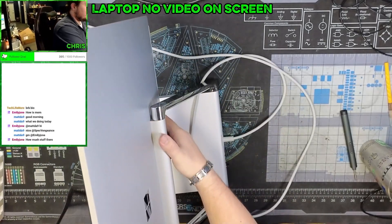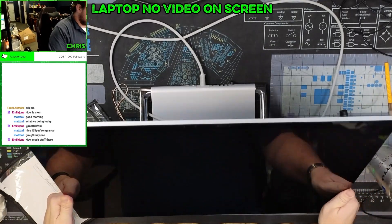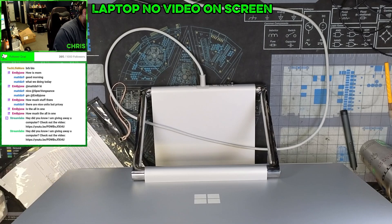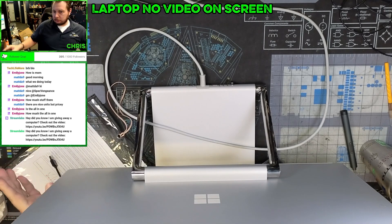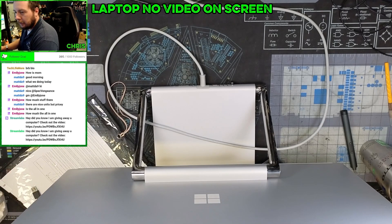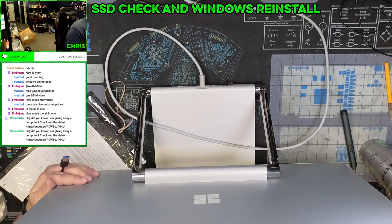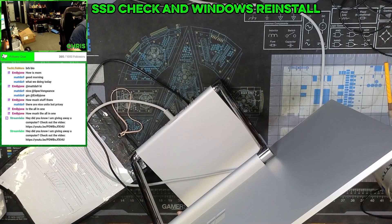All right, it's Surface Studio Pro. This thing is a big boy. So the problem with this computer is BitLocker locked Windows and then deleted a partition. It's just a simple hardware check — check the hardware. Going to reinstall Windows.